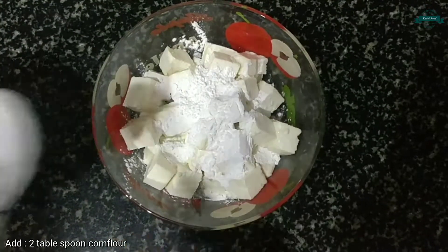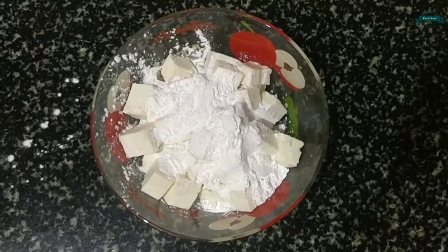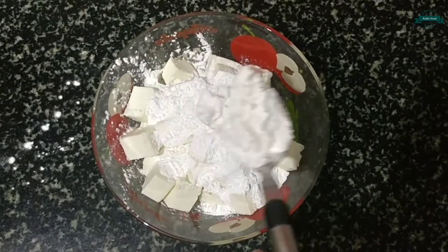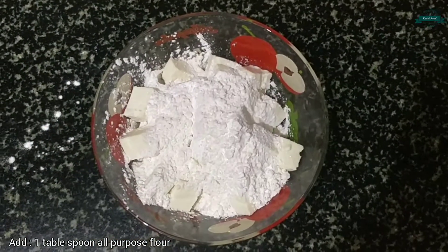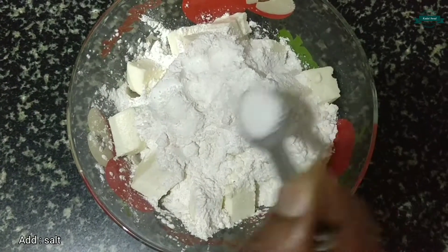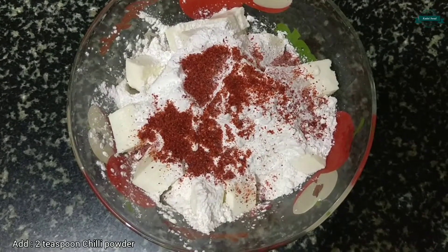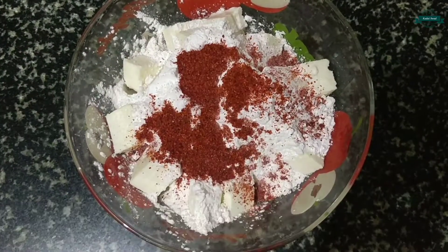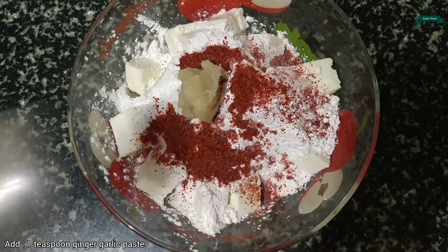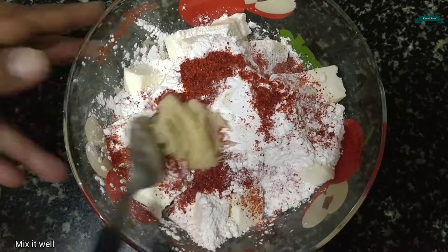Firstly, let's take 300 grams of paneer. Add 2 tablespoons of cornflour, add 1 tablespoon of maida, add salt according to your taste, add 2 teaspoons of chili powder, and add 1 teaspoon of ginger garlic paste. Let's give it a mix.